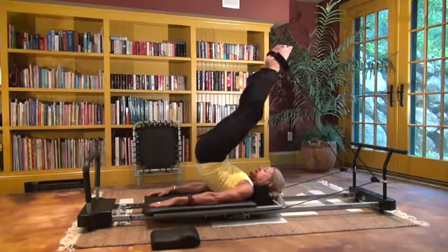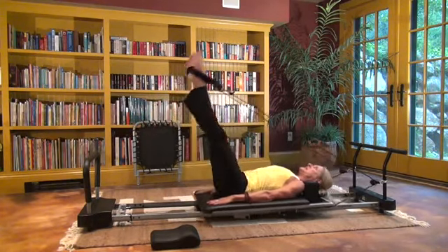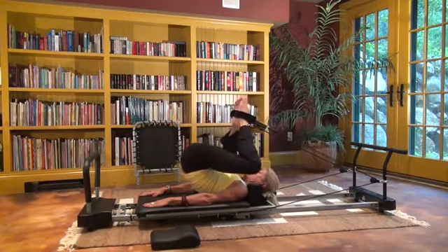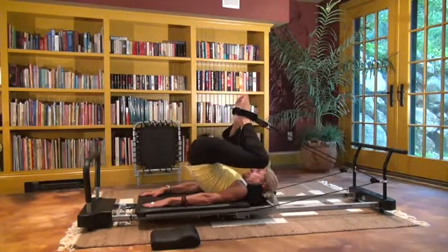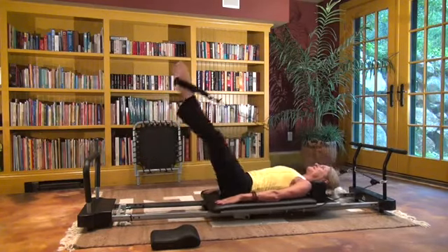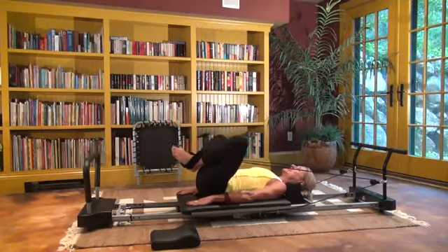Up in the air, bend, roll down. Up in the air, bend, and roll down. Push — two more. Last one. And roll. Fantastic.